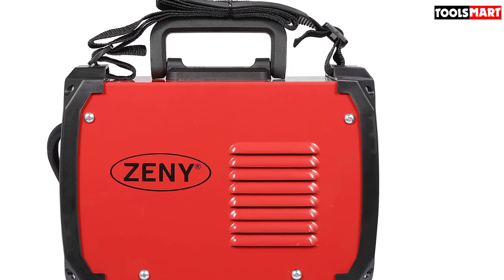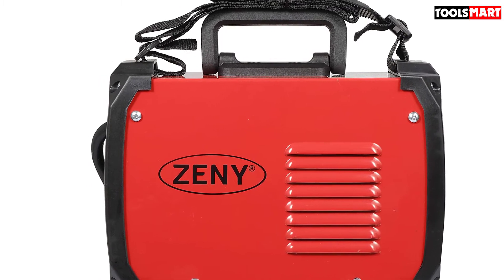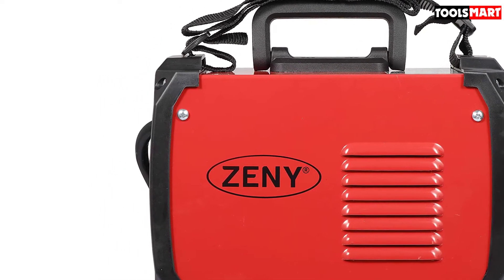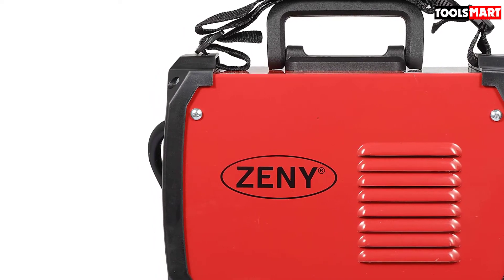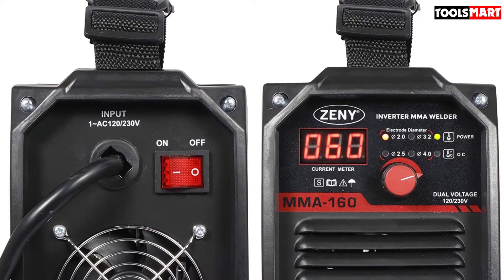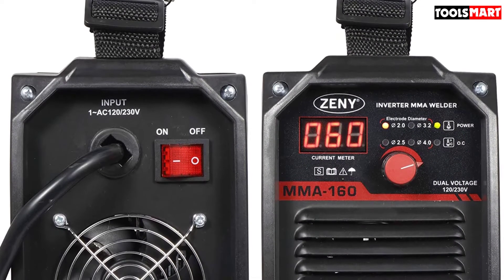It comes ready to weld — just add the welding electrodes. It provides infinite amperage control along with an LED meter, so you can set the machine to your desired settings. The PWM control system and high reliability ensure the machine works steadily for long-term continuous welding.